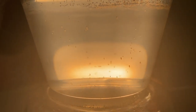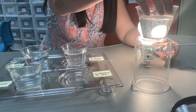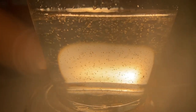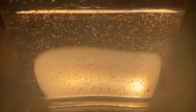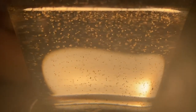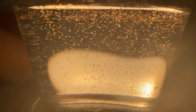Let's check out the cup with two spoons of salt and see if we can see any hatchlings. You can see that in this one there are a lot that are swimming around. So the cup with two spoonfuls of salt was successful in hatching the brine shrimp.